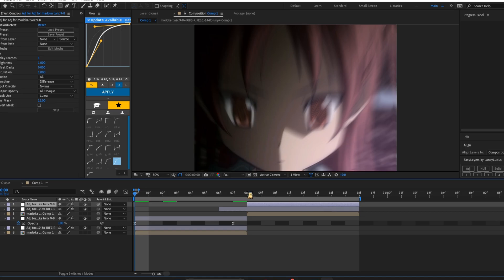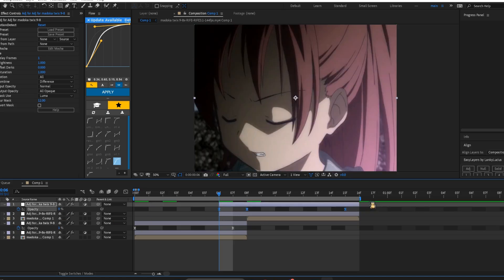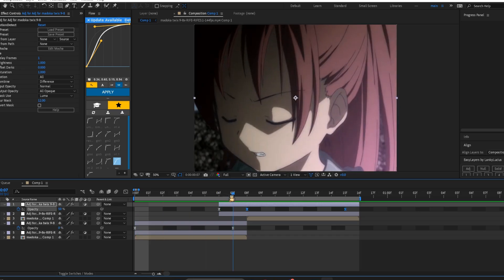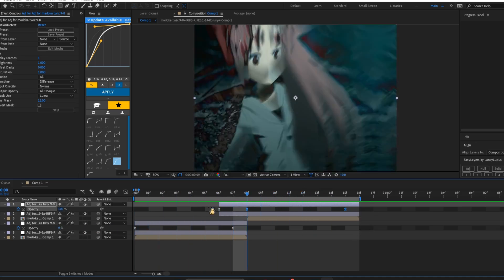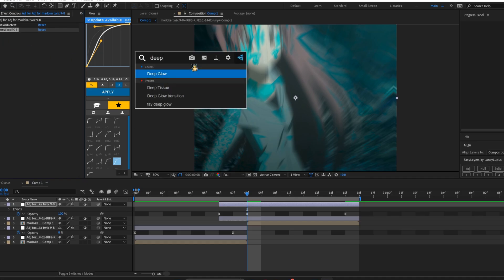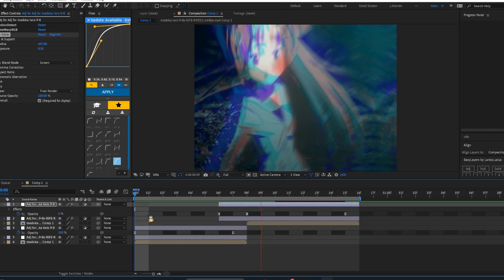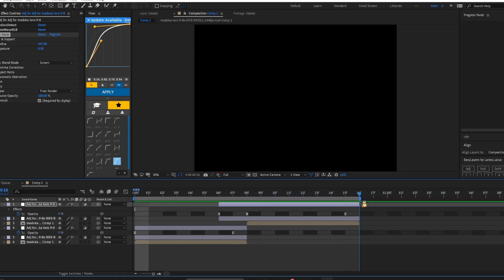Motion detect is a really heavy effect so be mindful when using it — it might fry up your computer because it does a lot, especially when working with a lot of it. But it can transition your clips very well if used correctly. My effect combo with this is leaving it on difference, then I use time warp RGB — that's Sapphire, and everything I've shown so far is Sapphire, so make sure you have Sapphire. I set this to like 0.3 and it basically just makes it more colorful.